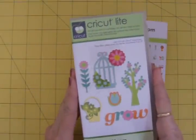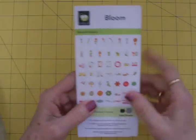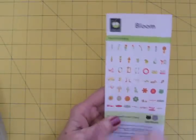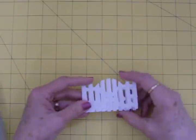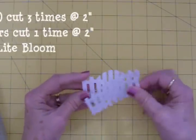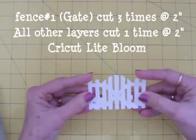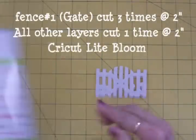It's just a really pretty cartridge and great for spring. So I decided I wanted to make a card and I want to use this gate with the flowers — I just love that, I think it's so pretty. So I went ahead and I cut out the gate three times because I want it to have a thickness. Even though I'm going to put it on pop dots, I still want it to be thick. So I cut it out three times at two inches.